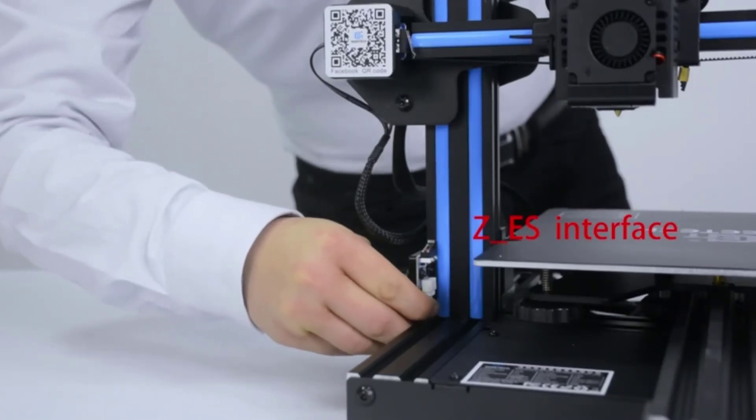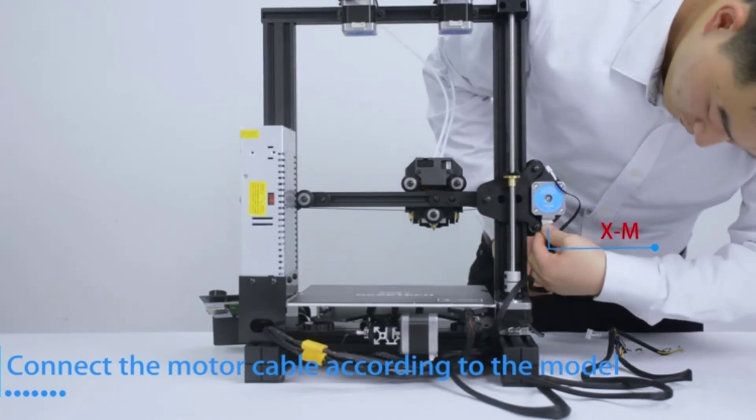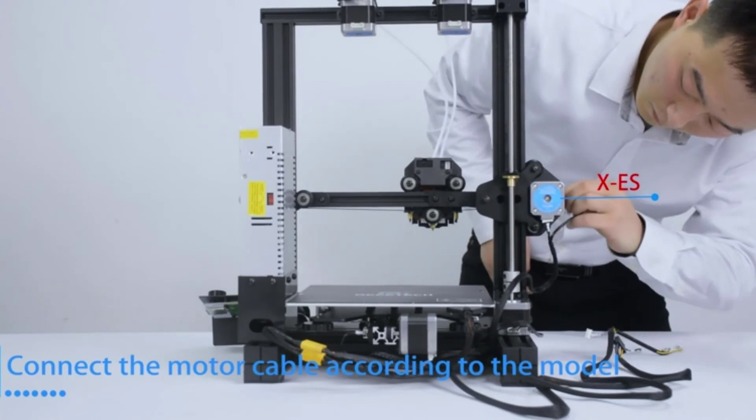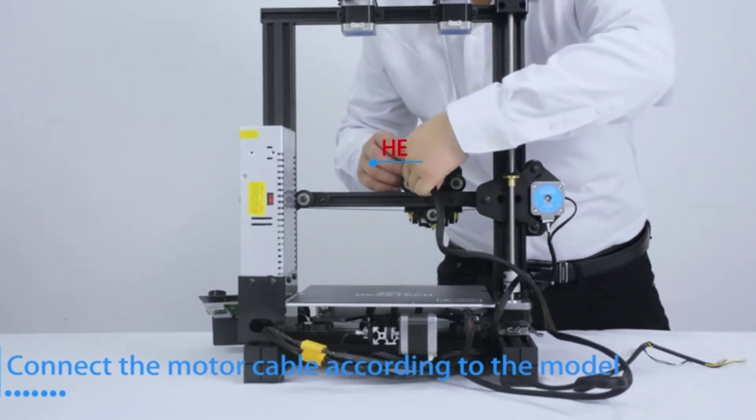However, the heated bed temperature is only 100 degrees Celsius. The Gitek A10 3D printer is one of the best affordable 3D printers under $200 that will offer you the biggest build volume available for this price range.